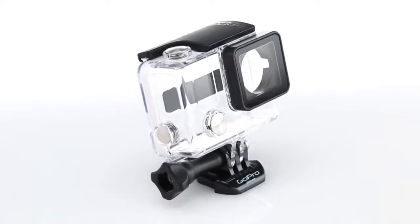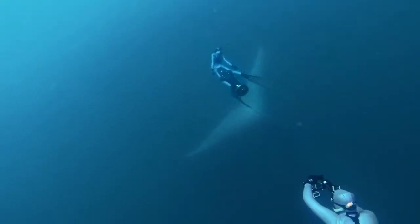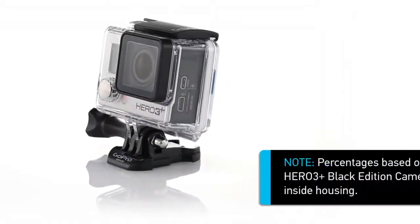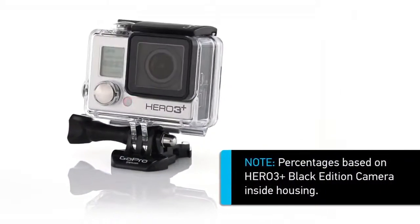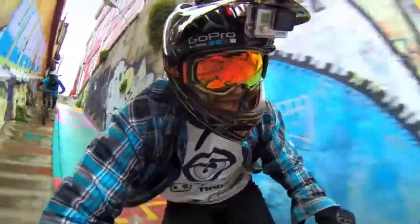Introducing the smallest, lightest GoPro camera housing yet. Waterproofed to 131 feet or 40 meters, the standard housing is 20% smaller and lighter than the previous model and makes your GoPro more mountable and wearable than ever.